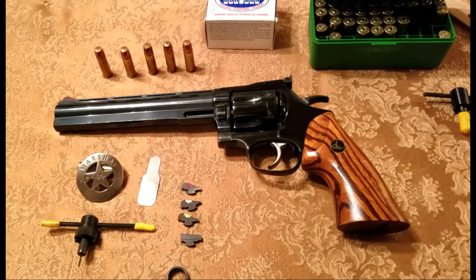Hey guys, Garrett J again, and here's another one of my favorite pistols. This is a .44 Magnum Dan Wesson.